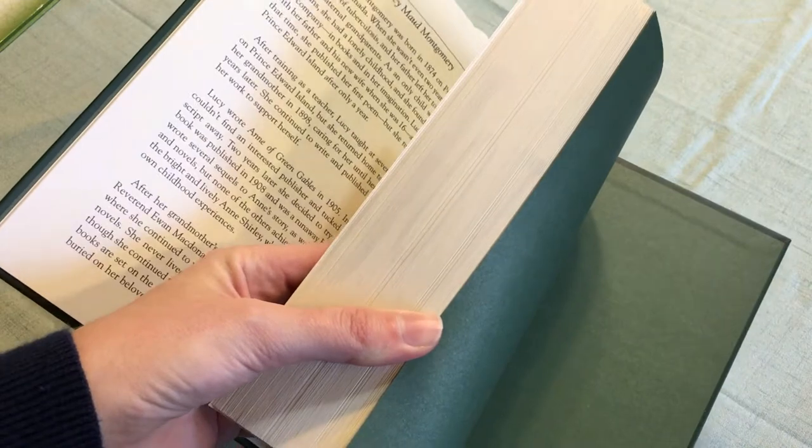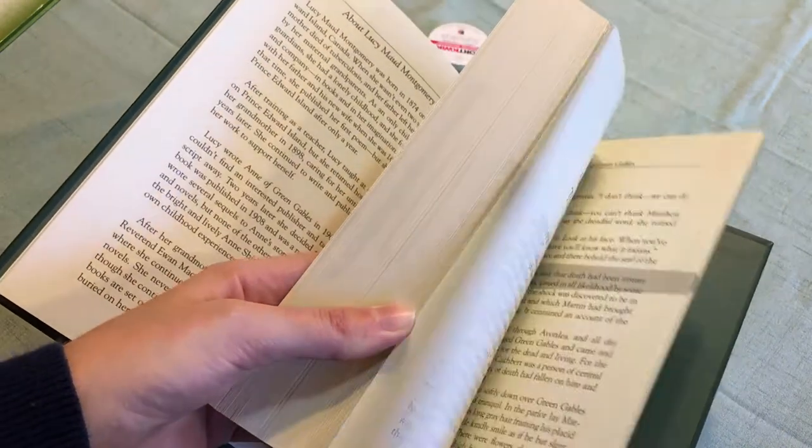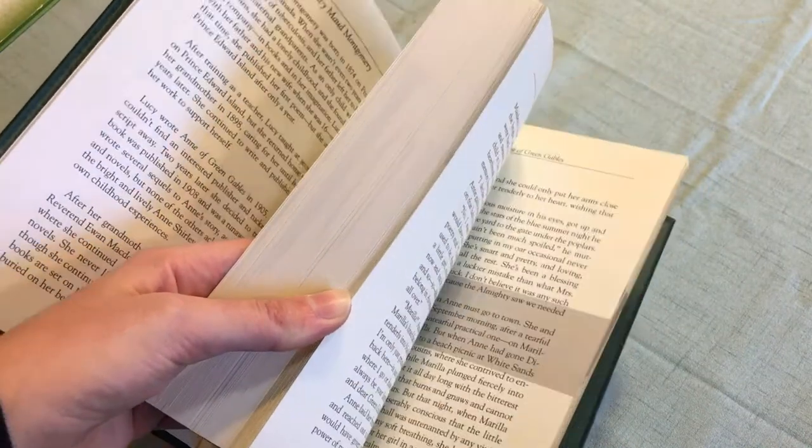If you look really hard, you can probably see the word 'joy' very, very faintly, and that is where these darker spots are.